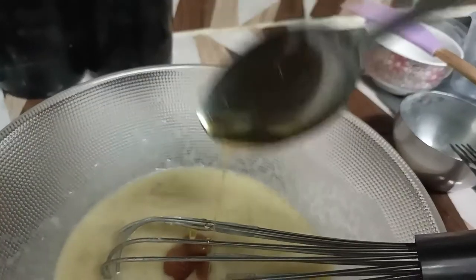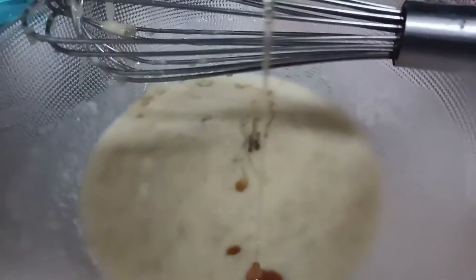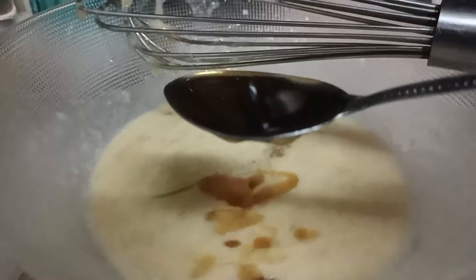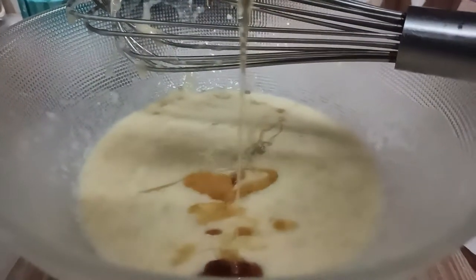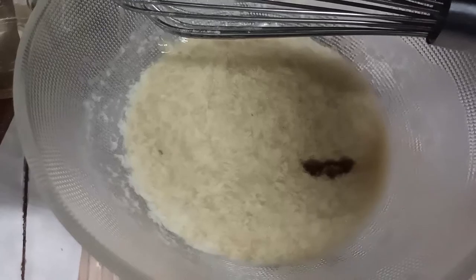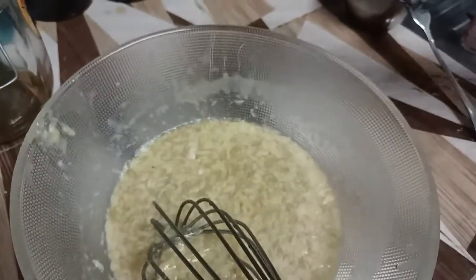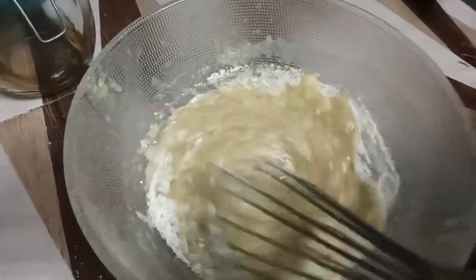Now I'm going to add honey. Do not forget that you have already put sugar in the dry ingredients, so not too much — maybe two to three teaspoons is good enough. I'm also adding a little bit of vanilla essence, and now I'm adding the flour.